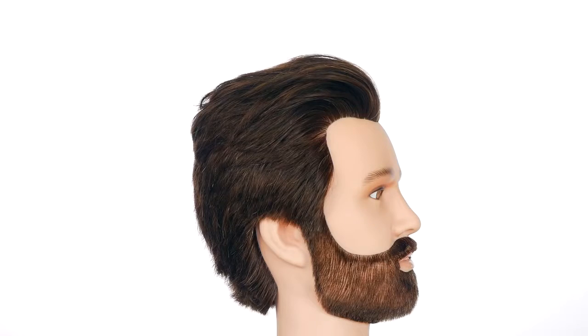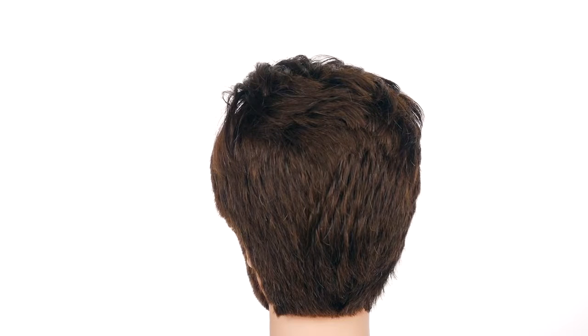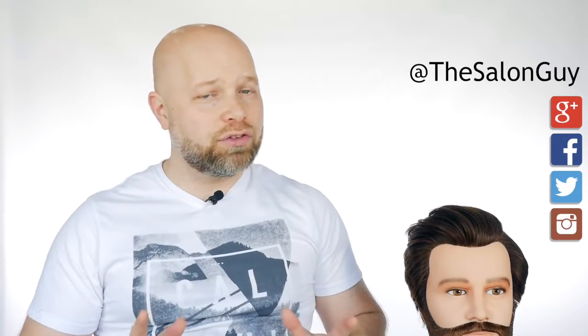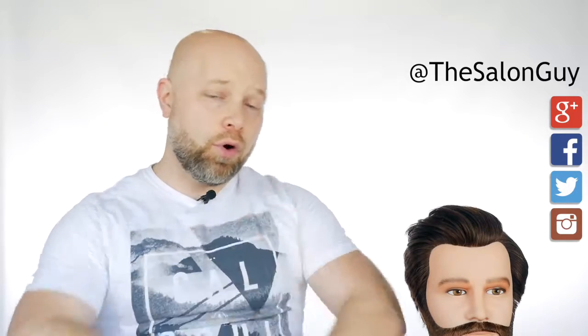Well guys, thank you so much for watching. Don't forget to subscribe — we're almost at 300,000 subscribers. Like the video like you always do, I really appreciate the support, and also leave your comments. I've got really great tutorials coming up for you guys, so stay tuned for more with Salon Guy.